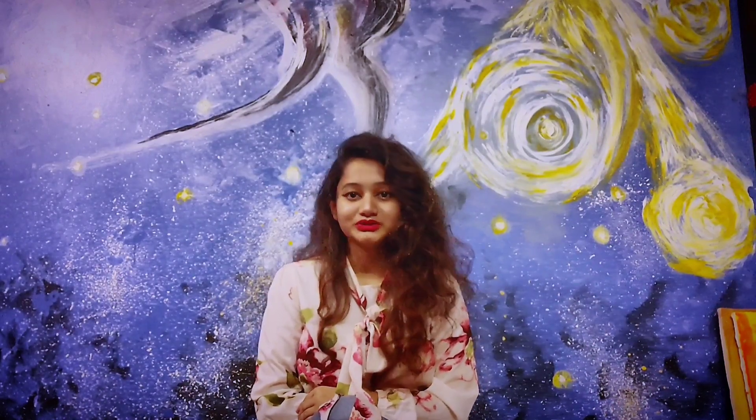Hello everyone, I'm Mohuna. Welcome to my YouTube channel. Today I'm going to show you how to paint an easy galaxy on canvas paper.